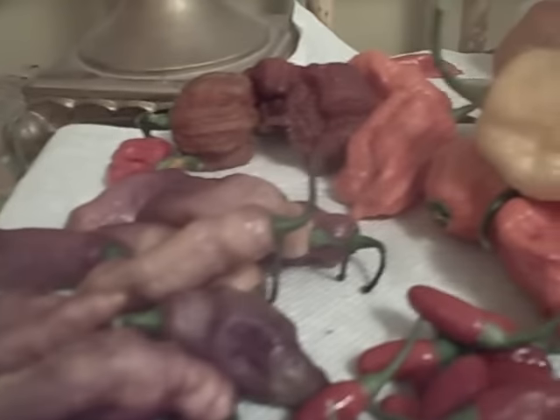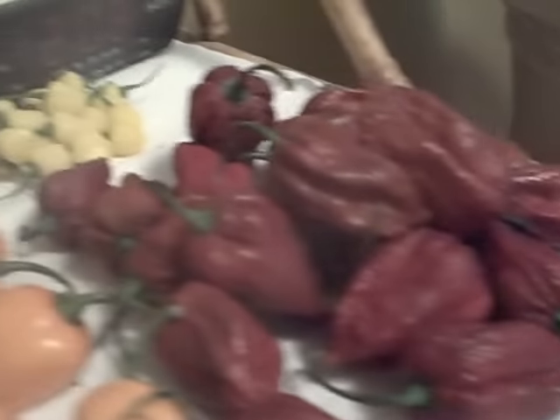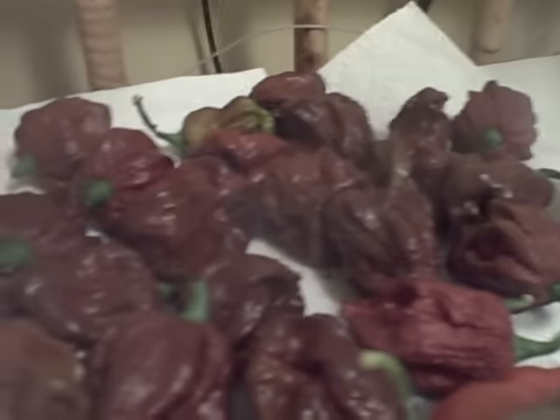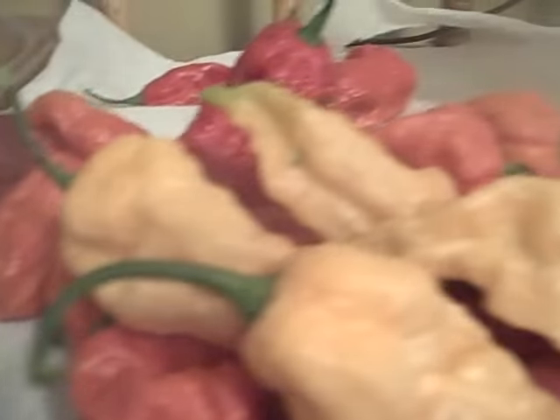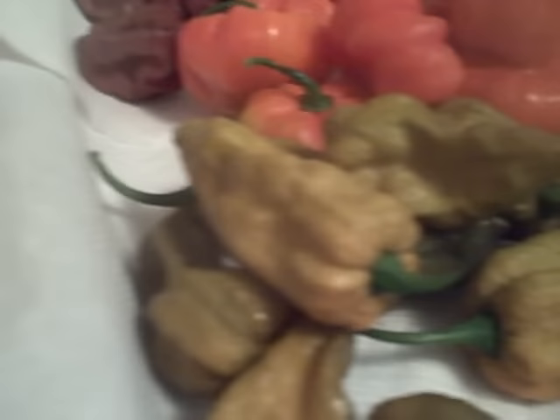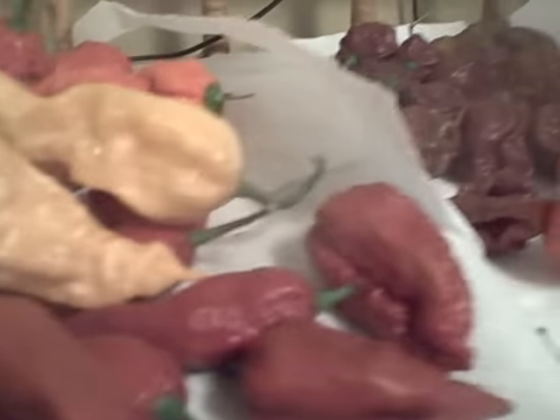So you never know what the year's going to bring — it's full of surprises. To my buddy that needs the seven pods, those and some more will be coming your way today, should be there in maybe three days. Anyway, that is your pepper porn for right now. There will be other episodes coming because there's just so much out there. Everybody take care, thank you.